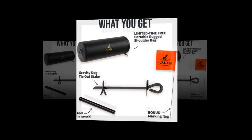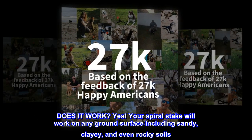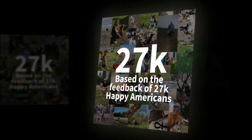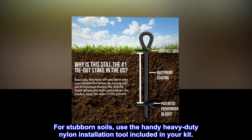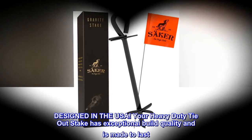Does it work? Yes — your spiral stake will work on any ground surface, including sandy, clayey, and even rocky soils. For stubborn soils, use the handy heavy-duty nylon installation tool included in your kit.